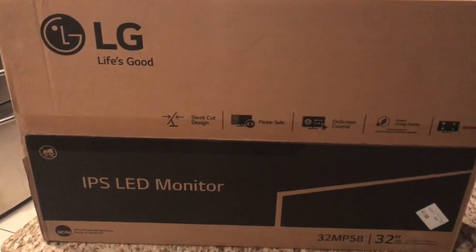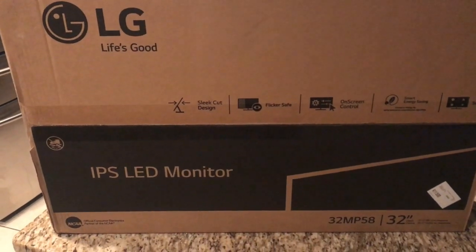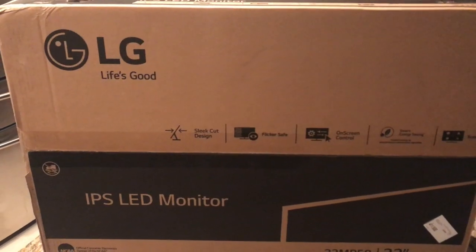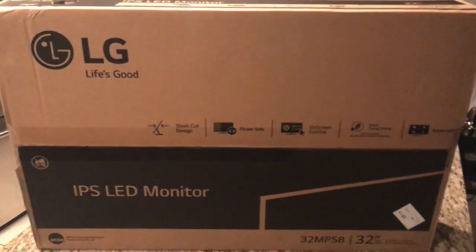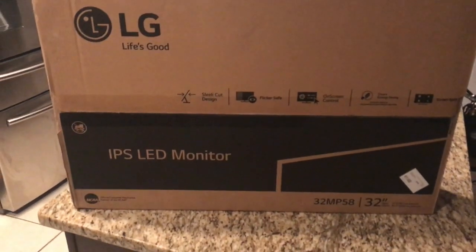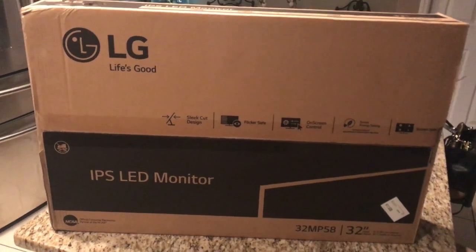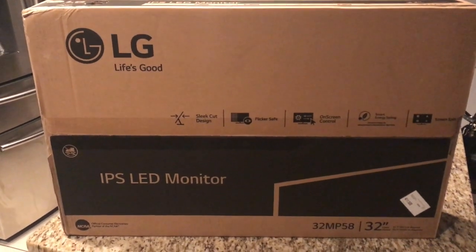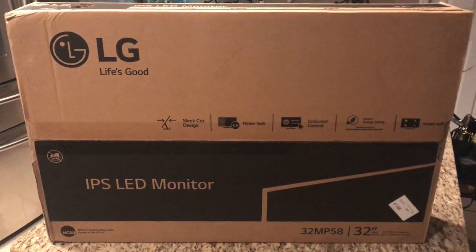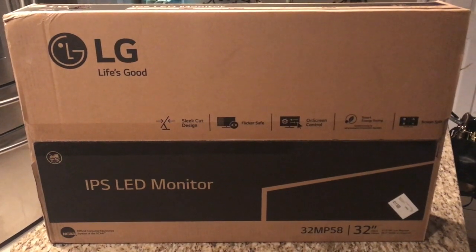All right, so another toy I just bought. I've been buying some random stuff this last week - I bought some Ryobi toys, and I obviously bought the screen for my MacBook Pro. I'm going to have a couple other things to show you guys. I just bought this LG 32-inch monitor. I'll drop the link in the description below if you guys want to check it out. I got it for a pretty good price. I'm going to open it up and see what's inside.